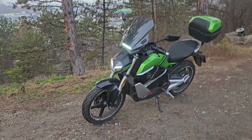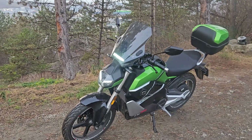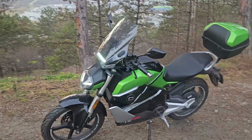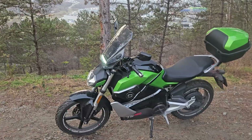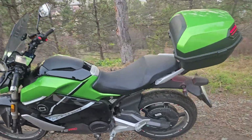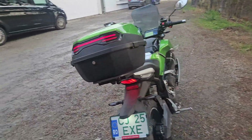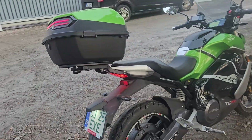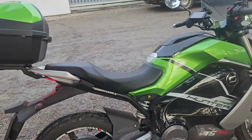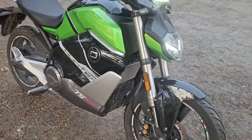This is a short review of my custom Super SoCo, or Vmoto TS Street Hunter Pro. I got this bike and immediately changed the battery, the controller, and the wiring looms.